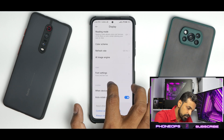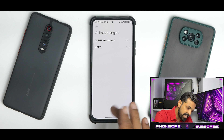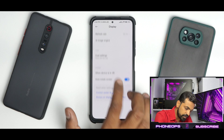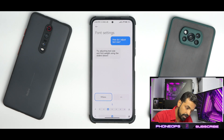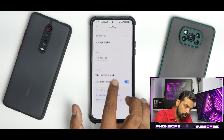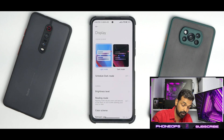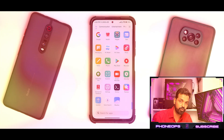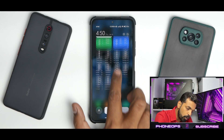In the display section, all the missing options are back — refresh rate can be changed to 120 Hz, AI Image Engine is there, HDR enhancement, MEMC — all those features are present. One good addition is the new Mi Sans font, which looks decent and works fine. The overall shift between dark mode and light mode is more cohesive and smooth, so there are considerable improvements in the display section.